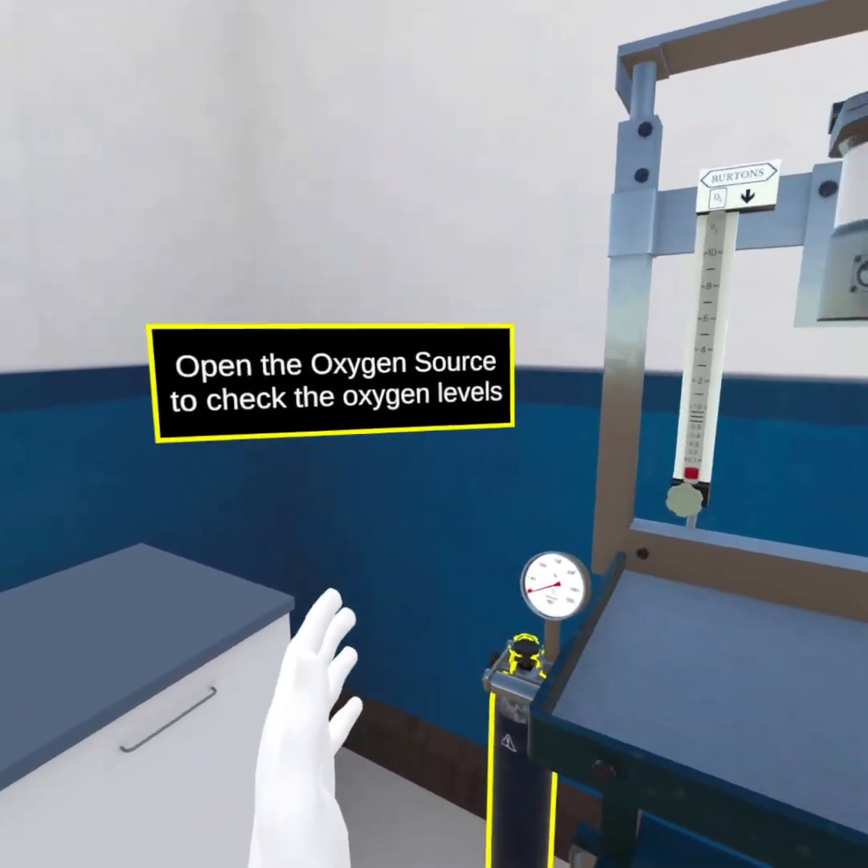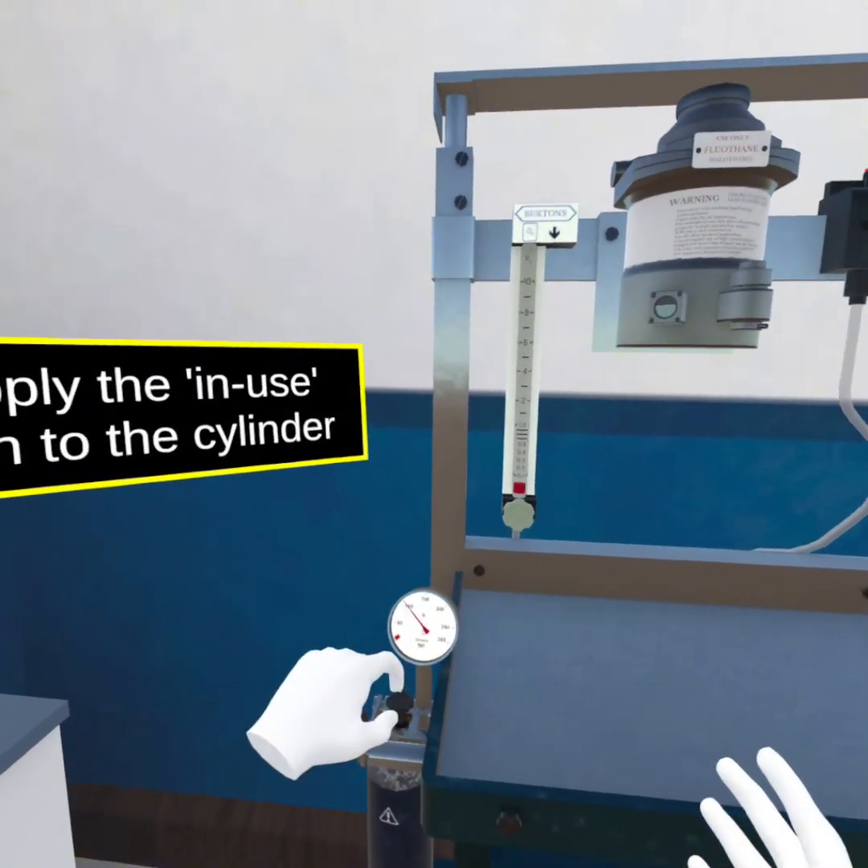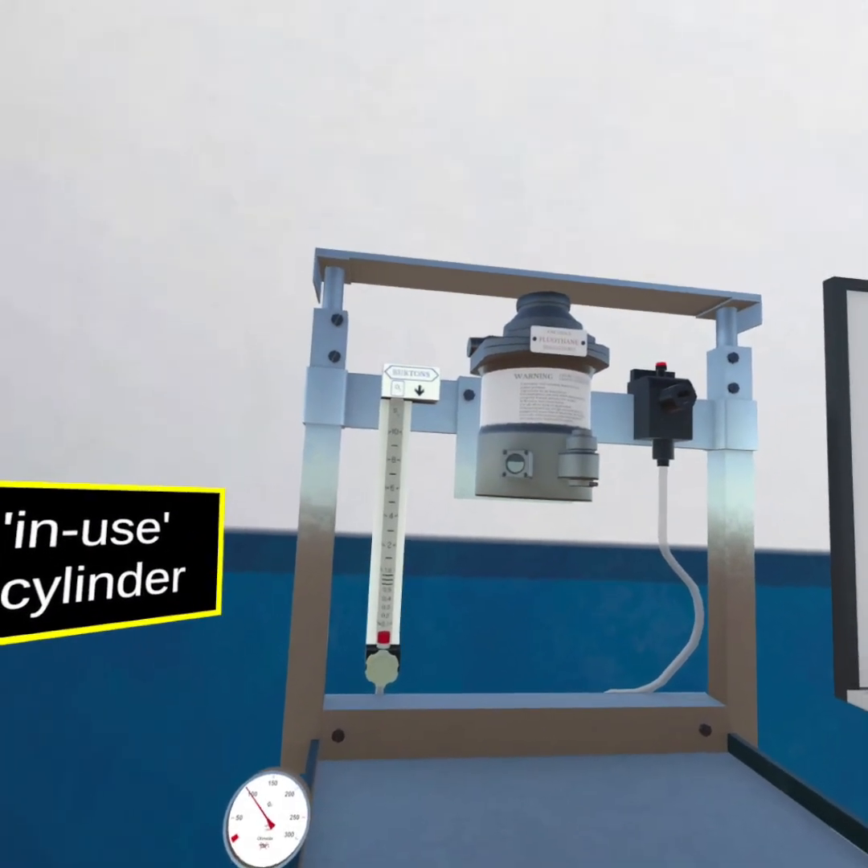Open the oxygen source to check the oxygen levels. Apply the in-use sign to the cylinder.